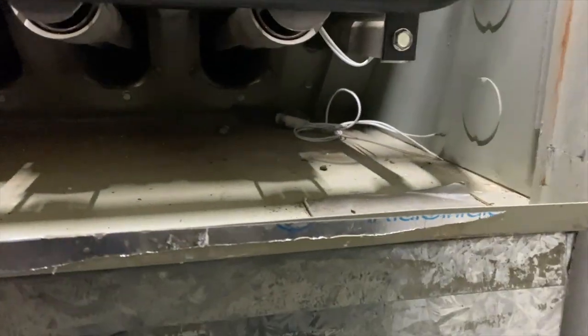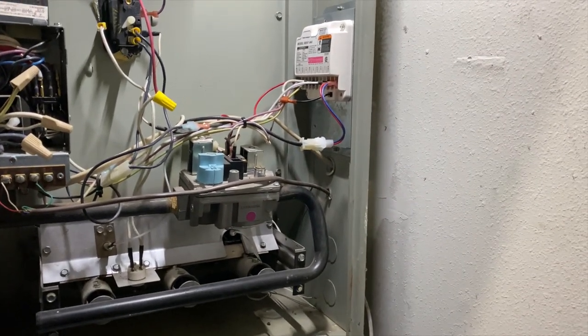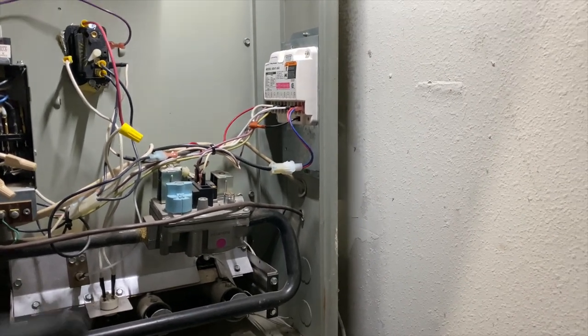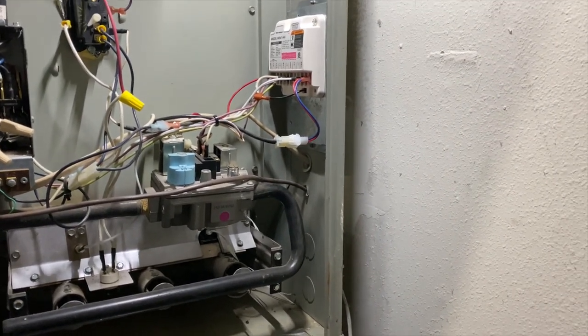We're receiving a call for heat — you can see I'm going between W and C on the thermostat terminals. I didn't see the igniter come on though; there's an extra one in there. We've got to see why the igniter is not coming on. First things first, we'll make sure we're getting voltage to it and then go from there.